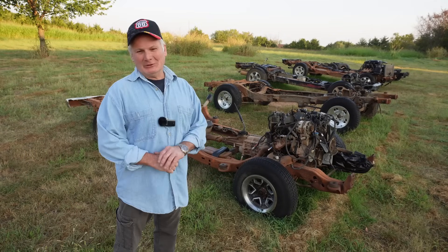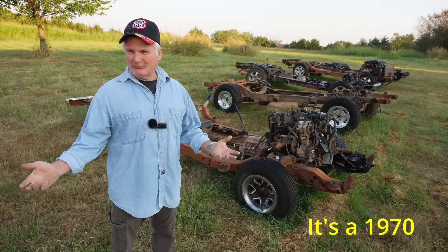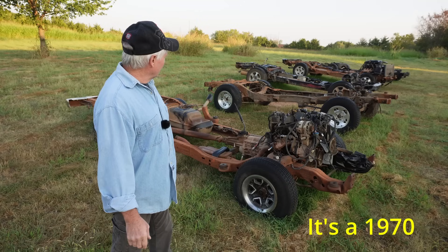Hello folks, today we're going to talk about frame swaps. Our next project is going to involve a frame swap. It's a 1971 International Pickup.